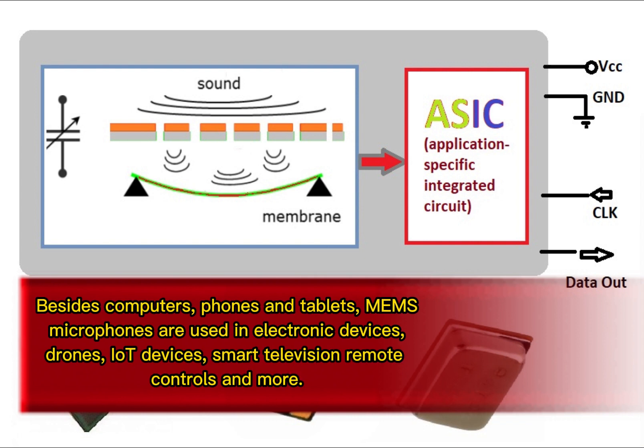Besides computers, phones and tablets, MEMS microphones are used in electronic devices, drones, IoT devices, smart television remote controls, and more.